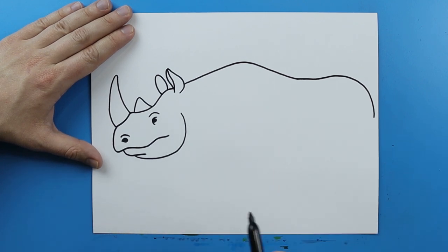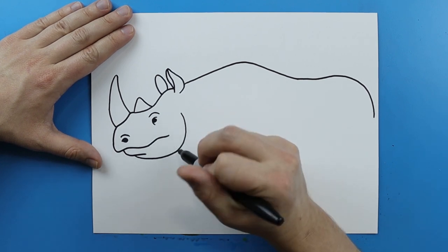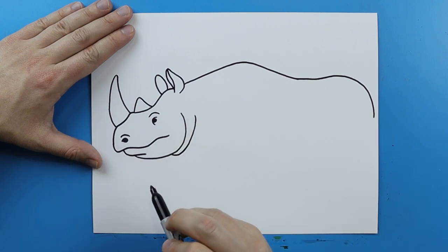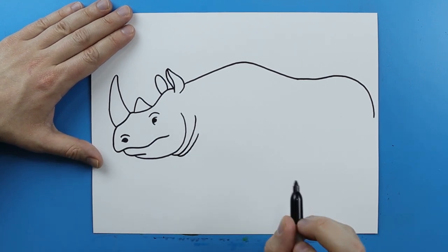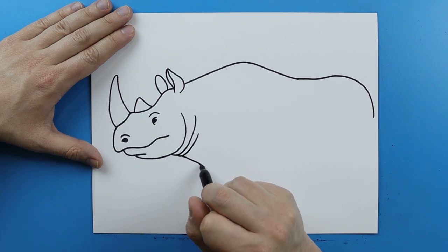Now right here we want to make the neck. They have kind of a wrinkly neck, so I'm gonna start right here and just make a little line that's just going to kind of curve up to here. And then I'm gonna make another one right here, a little bit smaller. Then starting here I'm gonna draw a line that's just gonna kind of go down.